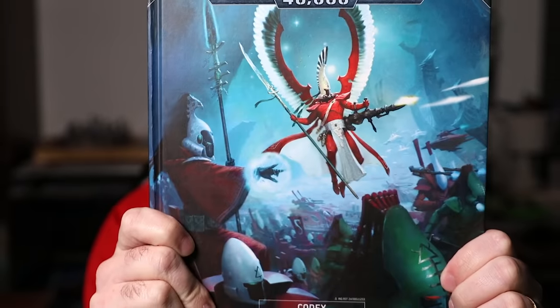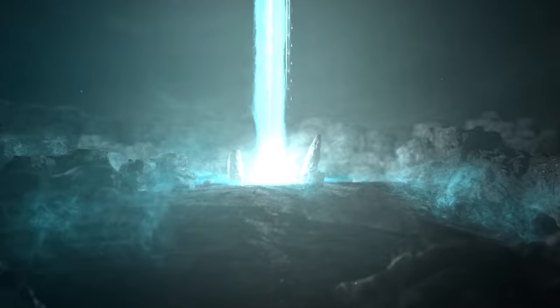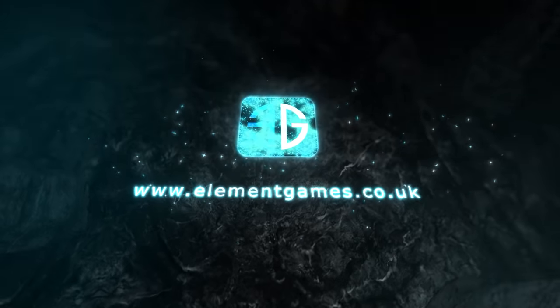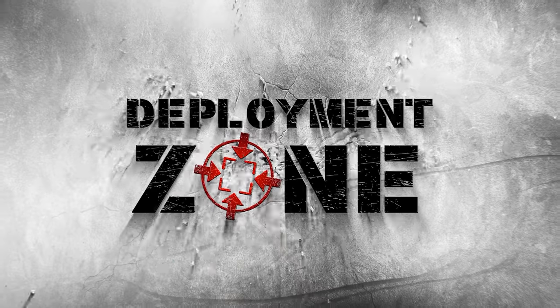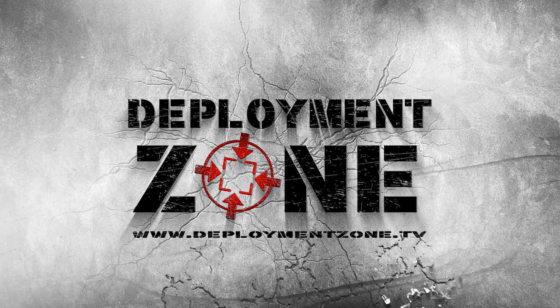It's been a long time since I've been this excited. Hey guys, welcome to the channel. If you're new here, my name is Liam, and this is the first time we've done a review video from Games Workshop in quite a while.